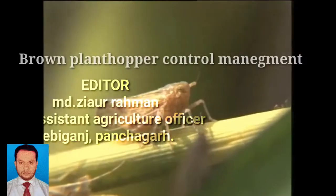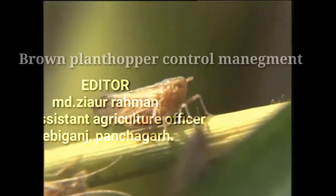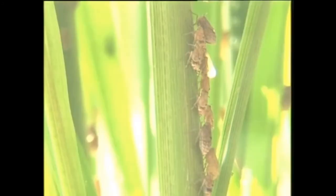Brown plant hopper, a serious pest in rice cultivation in Bangladesh. It is so damaging that sometimes the whole rice field is lost. It becomes epidemic when weather is favorable.